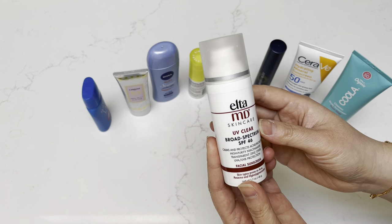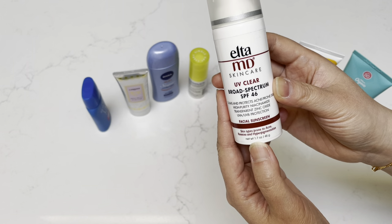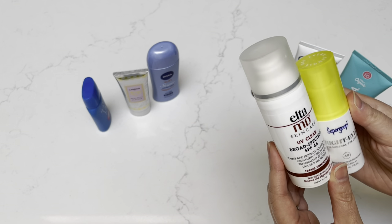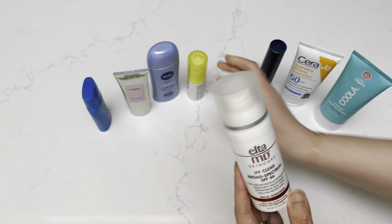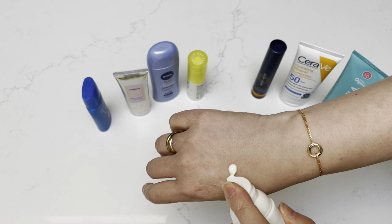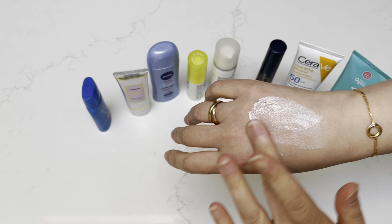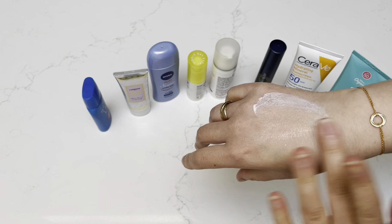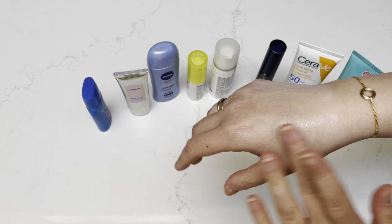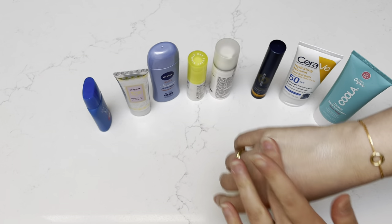Next one is called the Elta MD Skincare UV Broad Spectrum SPF 46. This is 1.7 fluid ounces, 48 grams — about triple the size of the Supergoop. So this one comes out white. It does take a little more effort to blend it out a little bit, but it does really protect your skin. I've seen many reviews online and many dermatologists, including mine, recommend that I use this. So I'm just trying to use this one up — it is almost empty.